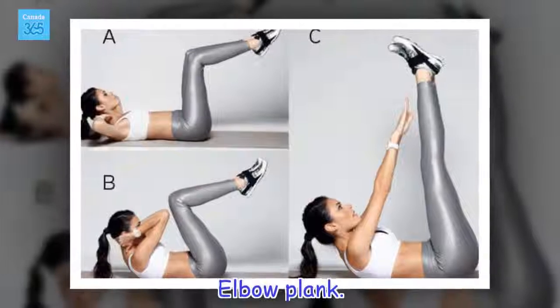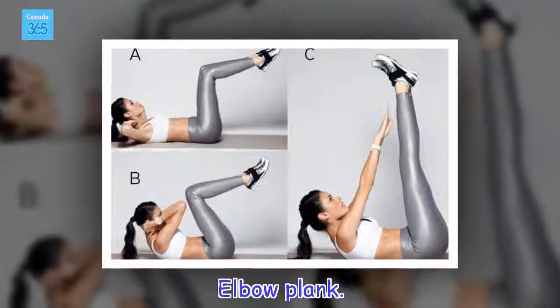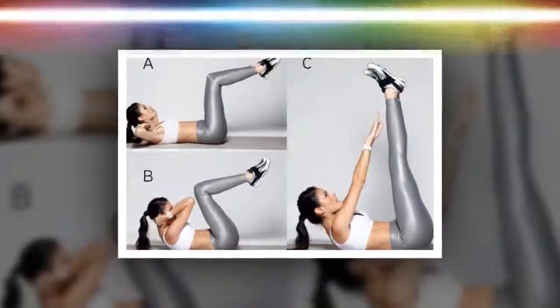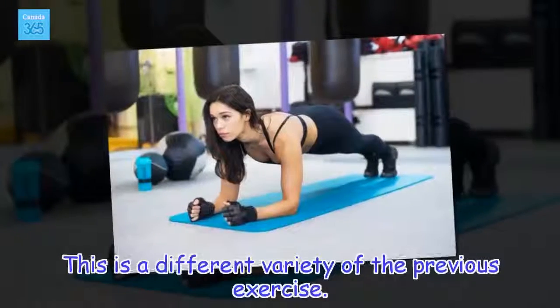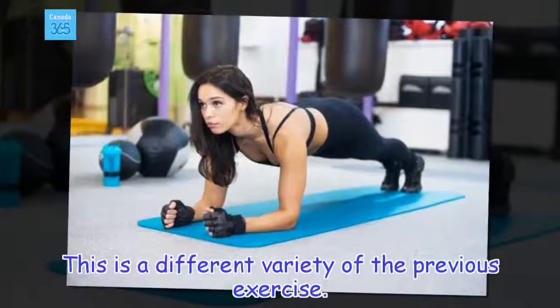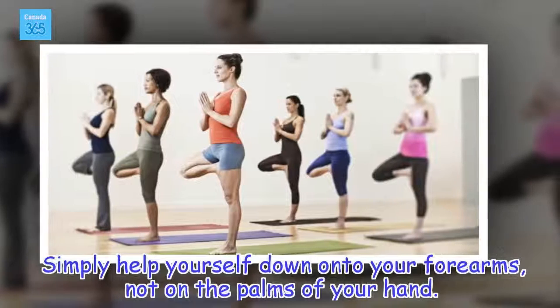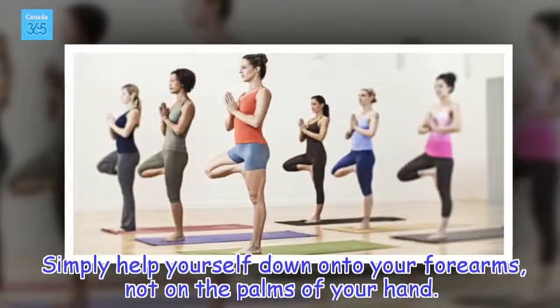Elbow plank. This is a different variety of the previous exercise. Simply lower yourself onto your forearms, not on the palms of your hands.